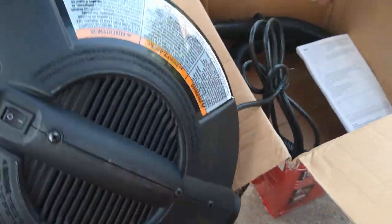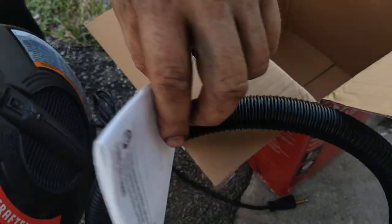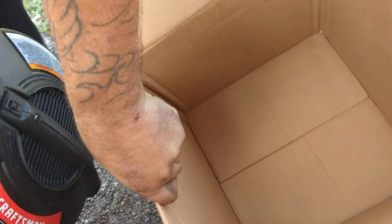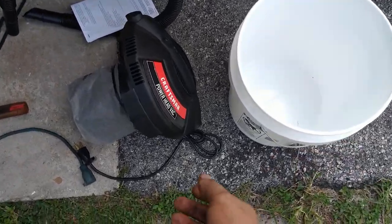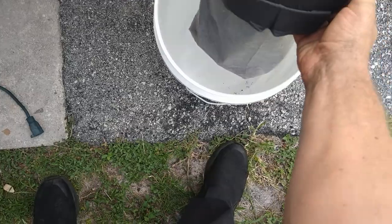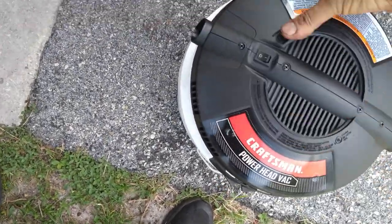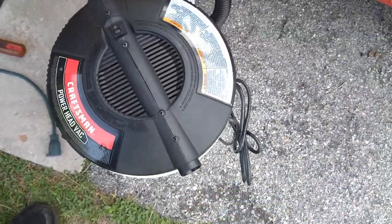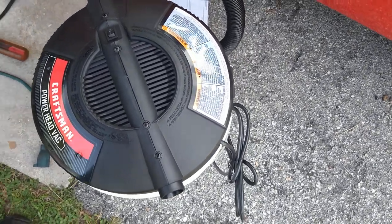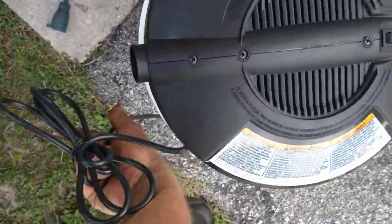It doesn't come with the bucket, but it does have the head, the hose, and instructions — that's everything that's in the box. Any old five gallon bucket will do. You put the head on the bucket and it clicks right down on both sides, and it sits in there. It doesn't say which side is in and which side's out, so I guess we'll plug it in and find out.